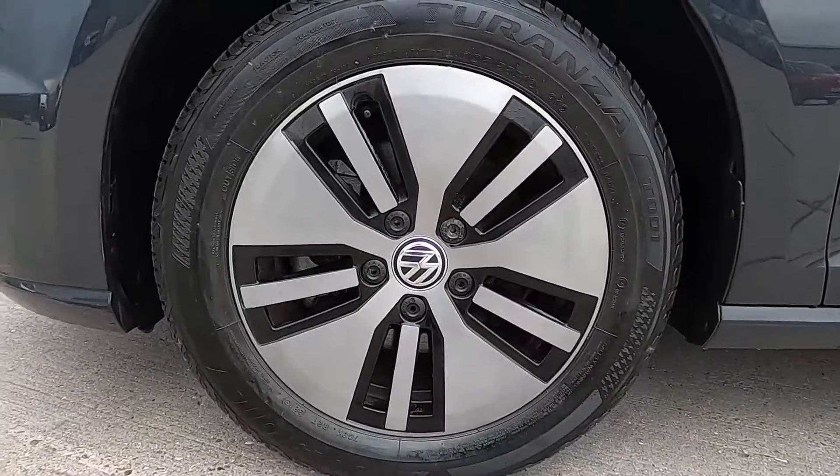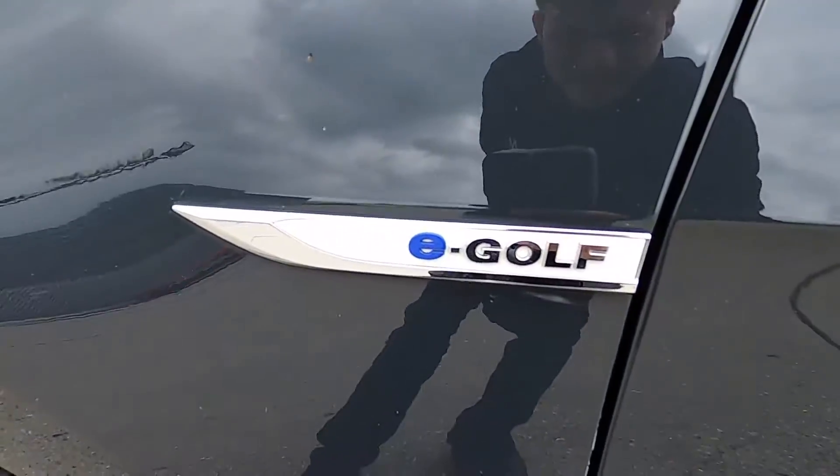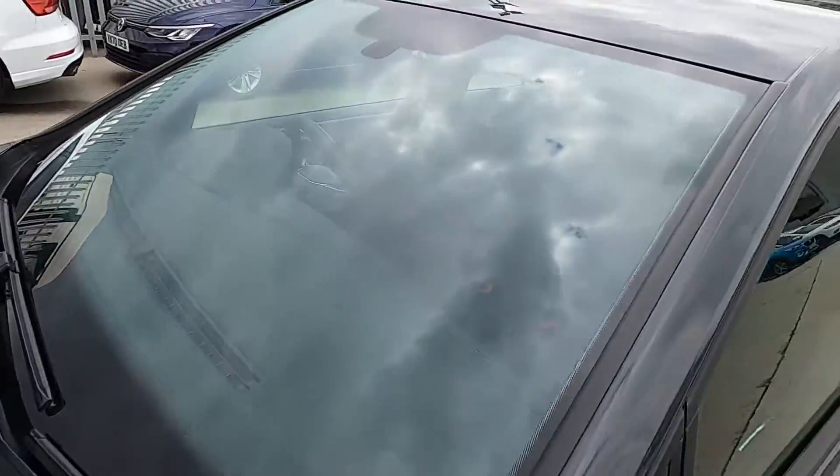At the sides this car's got 16 inch wheels and you've also got a heated front windscreen.